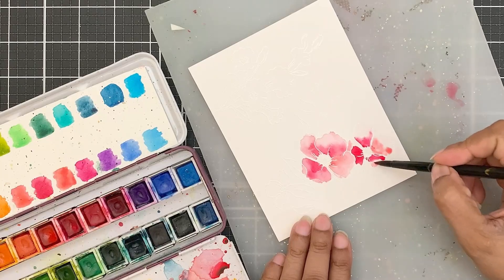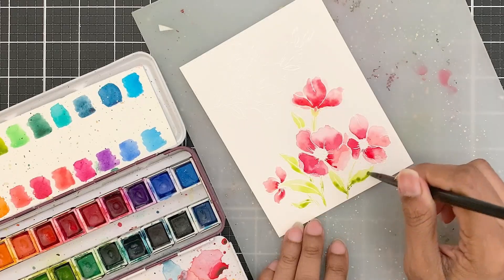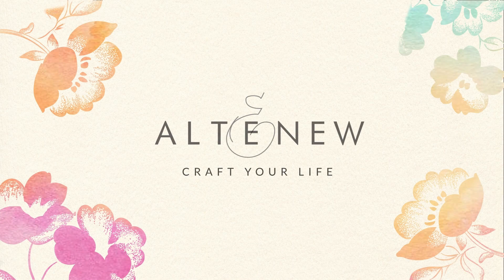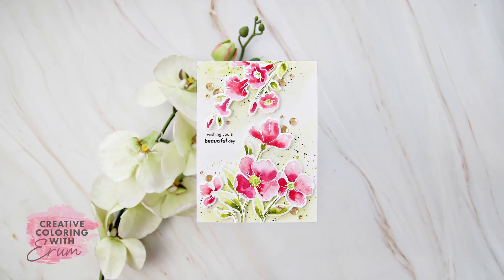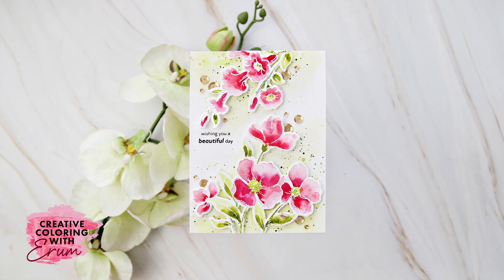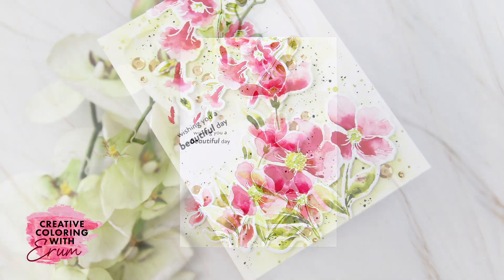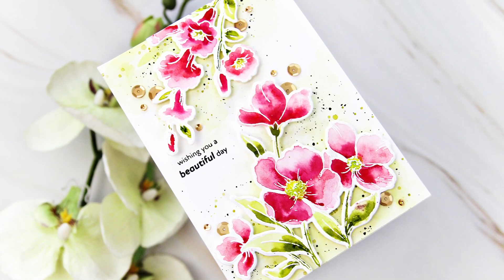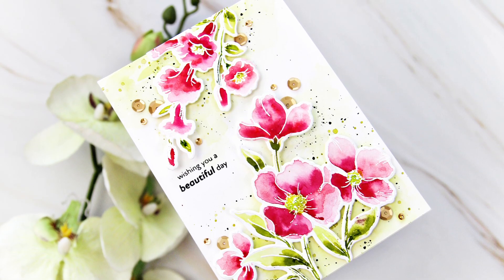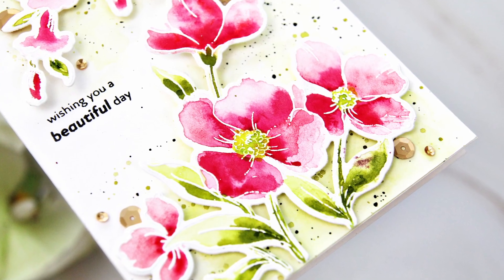Create a loose watercolor project today. It is really easy and I hope you will enjoy the coloring process. Hello and welcome to Creative Coloring with Iram. Today's card is really pretty. It has a soft looking background and really easy to color florals. I have also opted to heat emboss the images to make this easier to color. So let's get on with it.